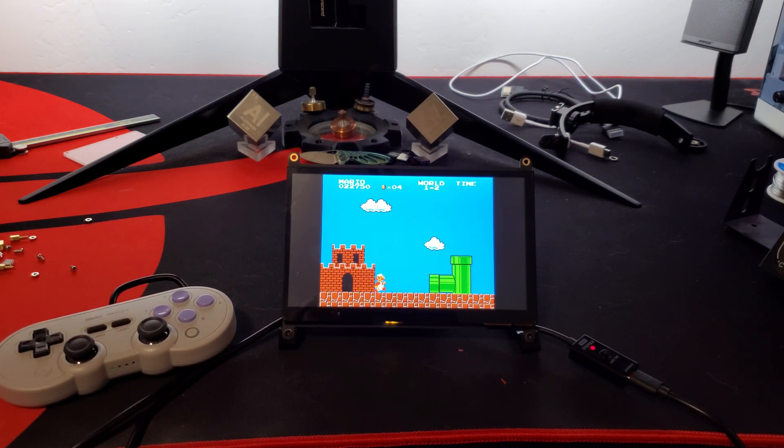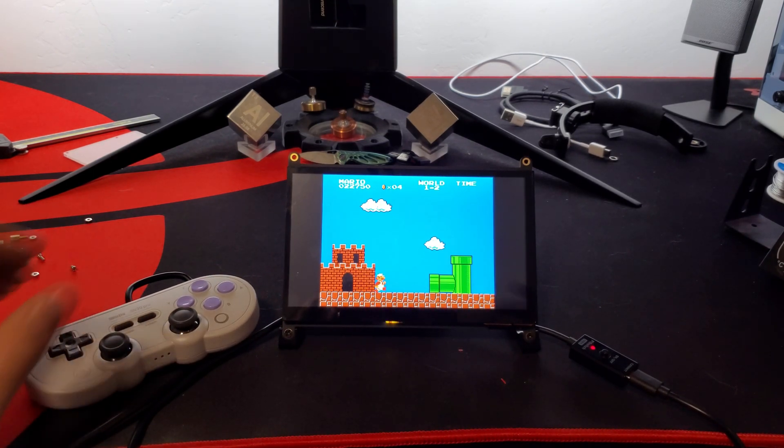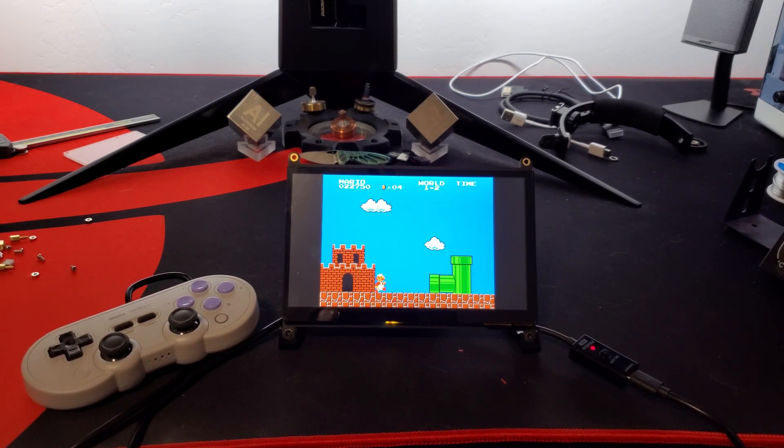I am going to make it into a handheld now. Anyway, if you're interested in seeing the finished product, subscribe if you haven't and check back for new videos of the process and the finished product.